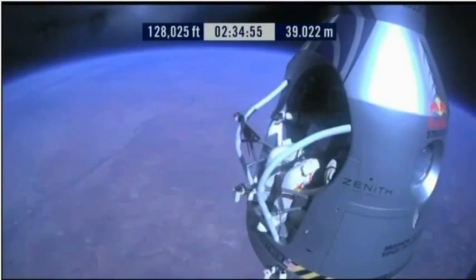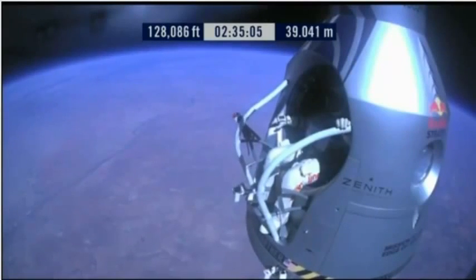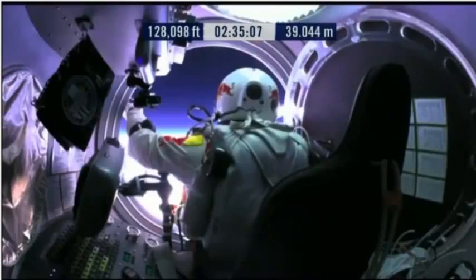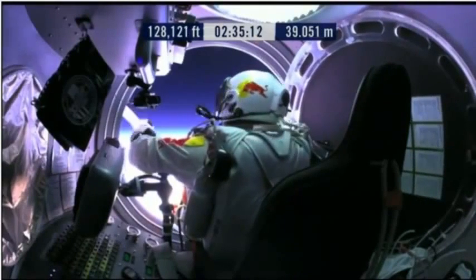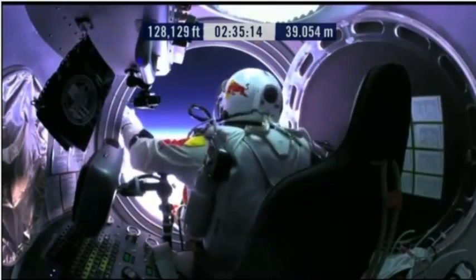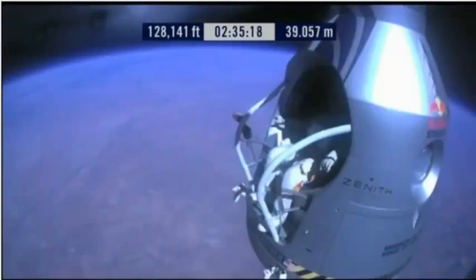Go a little bit further forward so we can check your chute. Your chute's okay, Felix. Item 31: your chute integrity is checked. Your parachutes are not deployed. Item 32: verify cutaway knife handle strap is attached. Knife in proper position. Say roger if it's so.